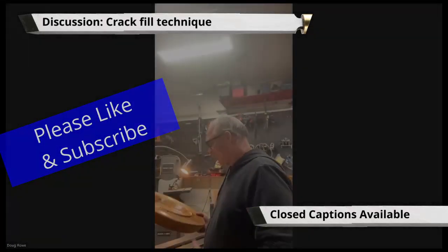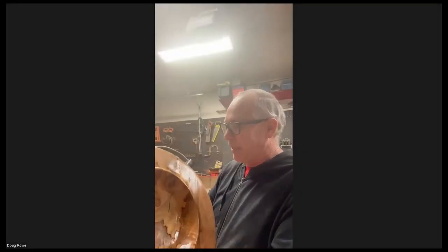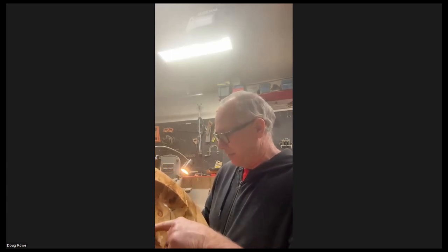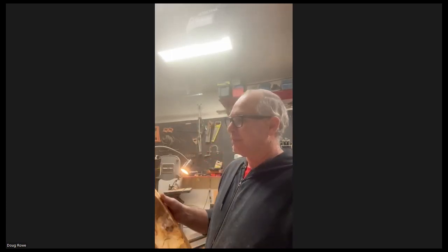On this piece I did, I went back and filled in the cracks with CA glue and baking soda. I love that marble finish that it gives. I never thought that would work decent on wood.